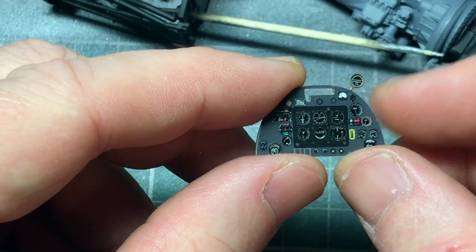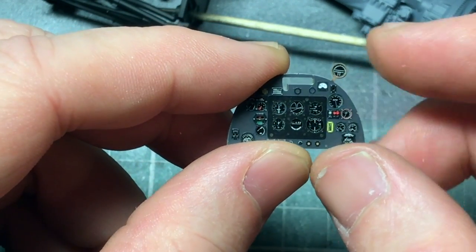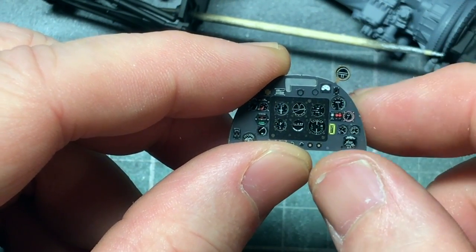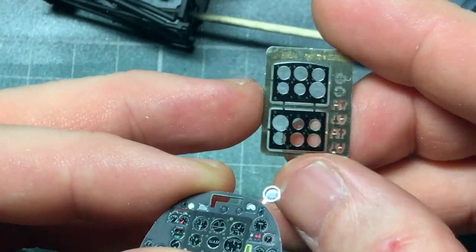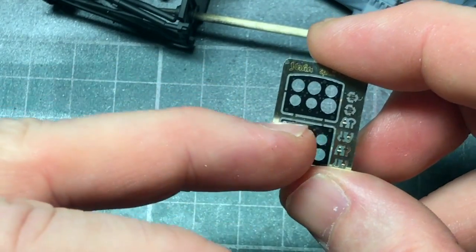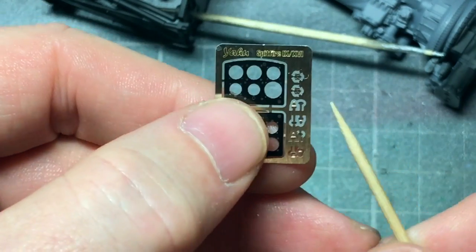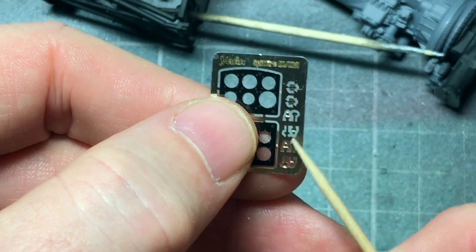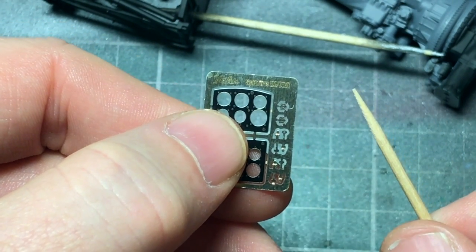It's really detailed. This bit is the compass, and that'll attach and fit to the part that comes with the kit. Then you choose which panel - I think we're doing the square one from memory. And it's got tiny little parts here for the nose wheel: one says up, one says down. So that'll be fun to fit.